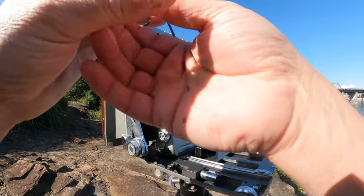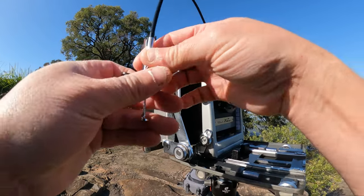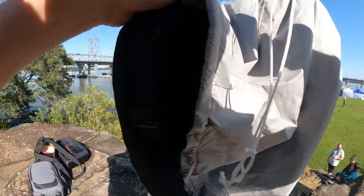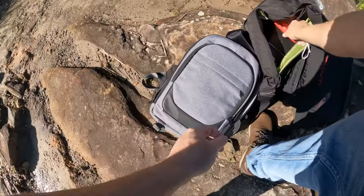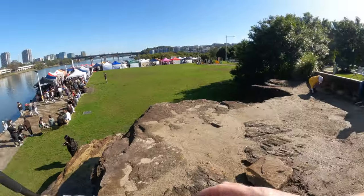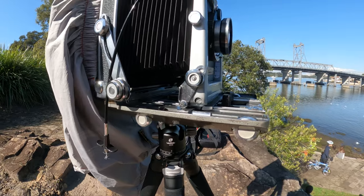The motor noise in the background is a power generator for the markets that you can see in the foreground. I'll be using a neutral density and a red filter to try and extend the exposure out to a reasonable length of time for bulb.